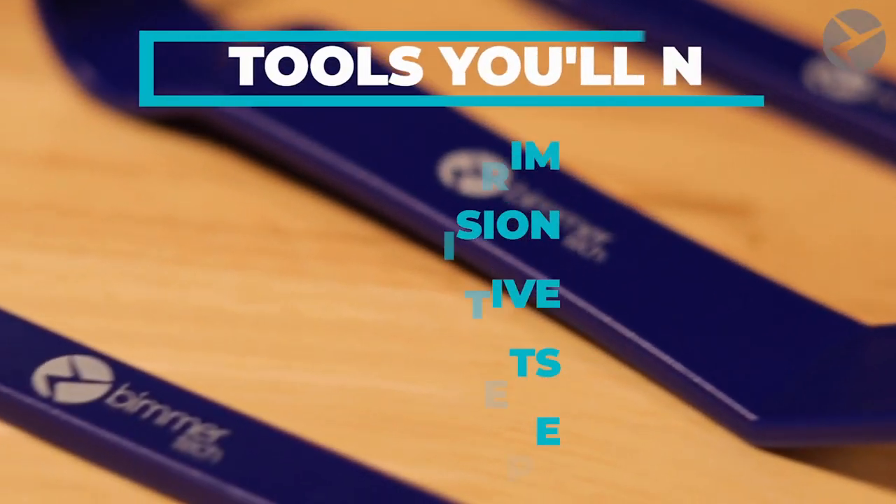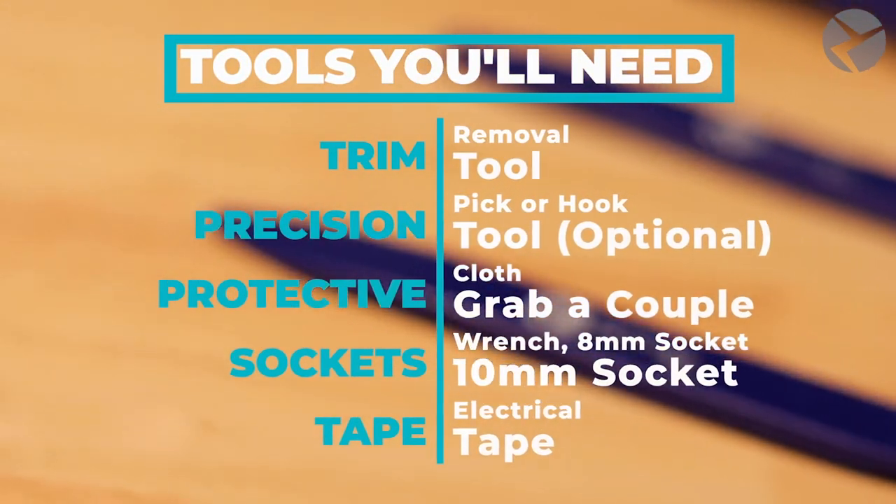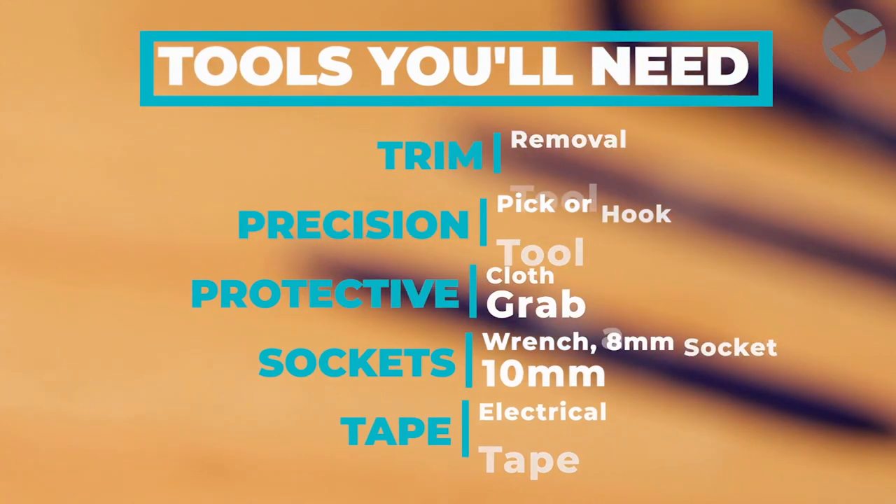Getting right into it, these are the list of tools that you're going to need. I definitely recommend grabbing a Beamer Tech trim removal tool as it does a wonderful job against marring up your surfaces.